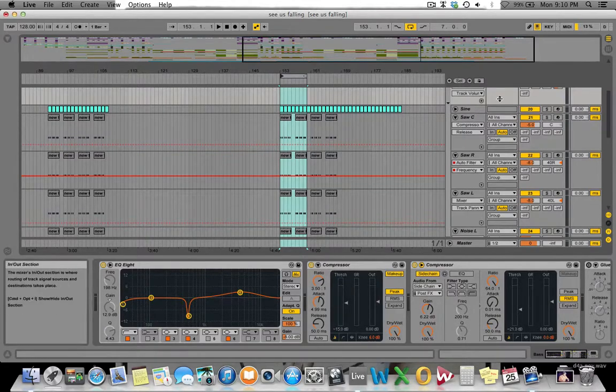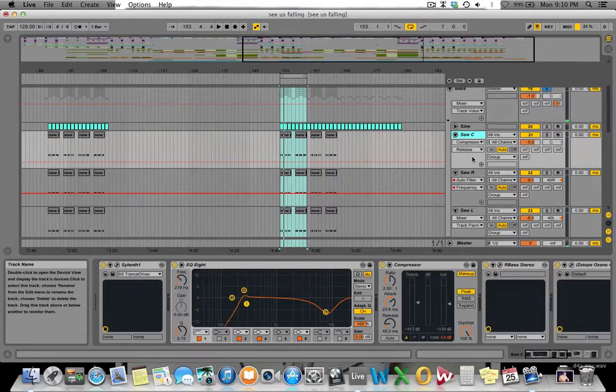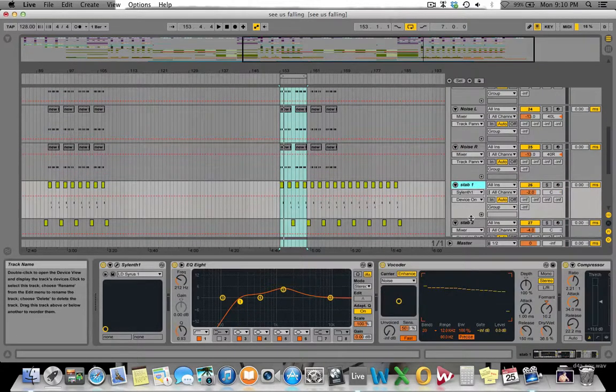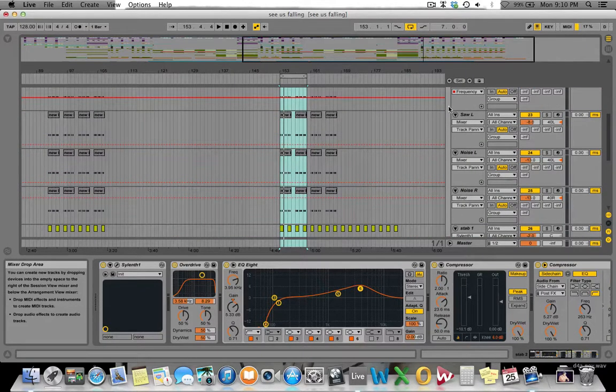This bass line is a total of six layers, and then two stabs — although the stabs arguably aren't actually bass. But for such a simple bass line with so many layers, it's just a great example to show you how to use layering to get a really, really good sound.